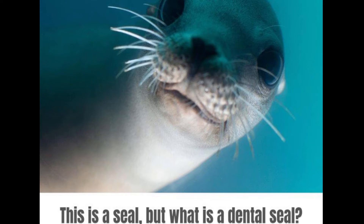Hi everyone, Steven from Club Dental. I'm going to talk about fissure sealants today.